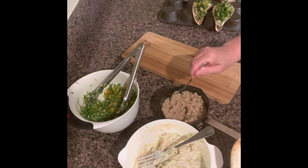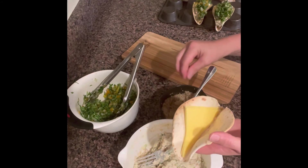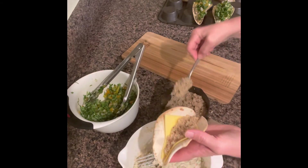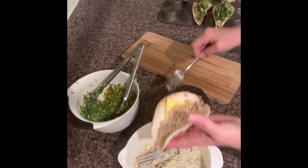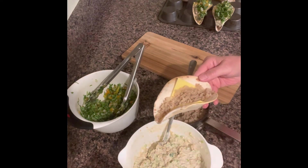If you like this recipe — and I hope you do and I hope you try it because it is delicious — please like, share, and subscribe to my channel so you can get all the notifications about anything new I post. I wish you a blessed day and all the best to you and your family. God bless, bye!